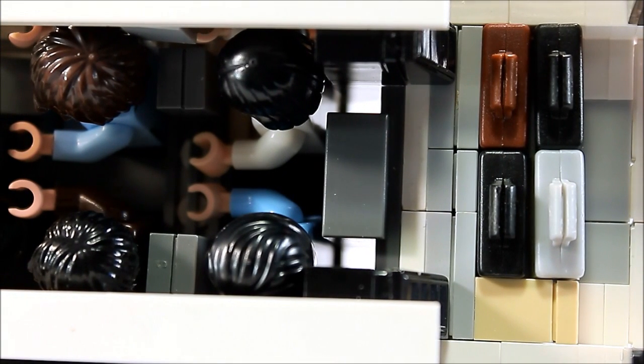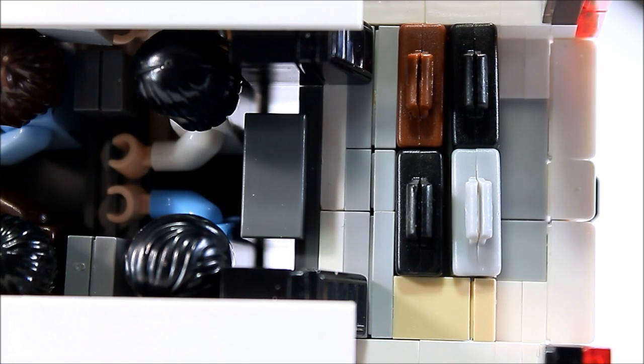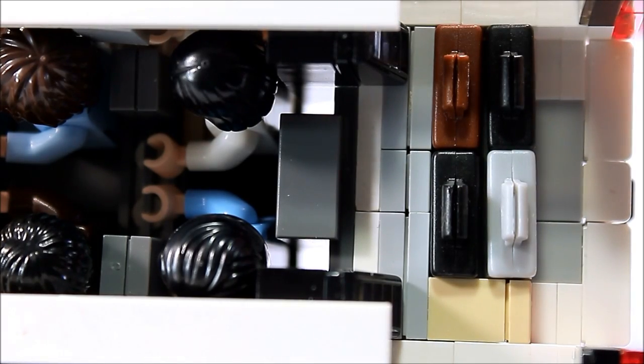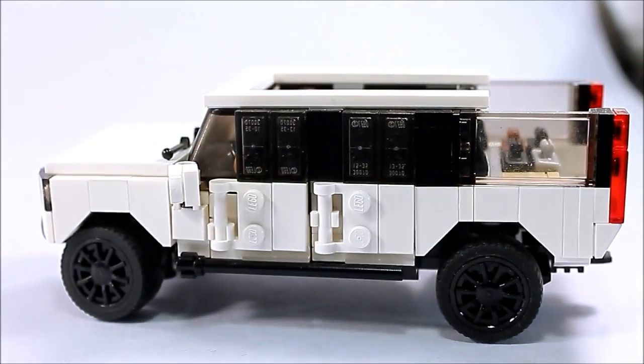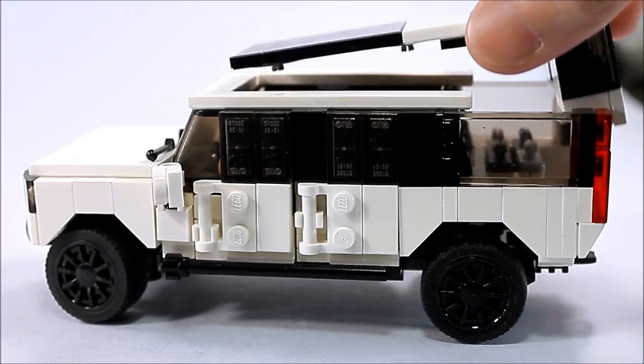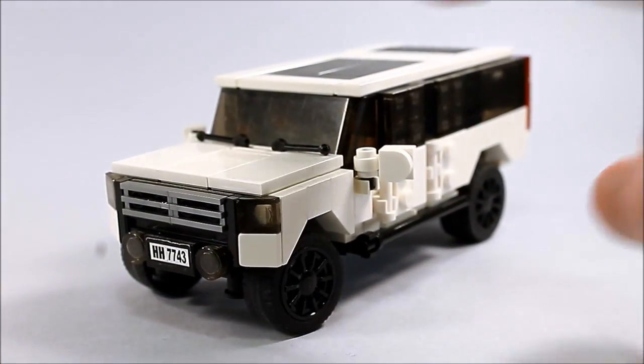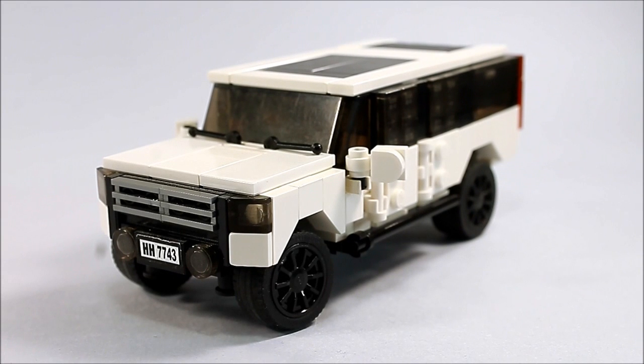One of my designs years back actually had room for five people, with just one person in the rear section back there. But the design of that I was never that fond of because I used some really janky techniques and nothing fit together quite stable, so I figured just forget that. For the past several years my SUV design hasn't had a single rear seat, which I guess you could say is a knock on the playability, but for all intents and purposes just the four seats in this design works perfectly fine enough.